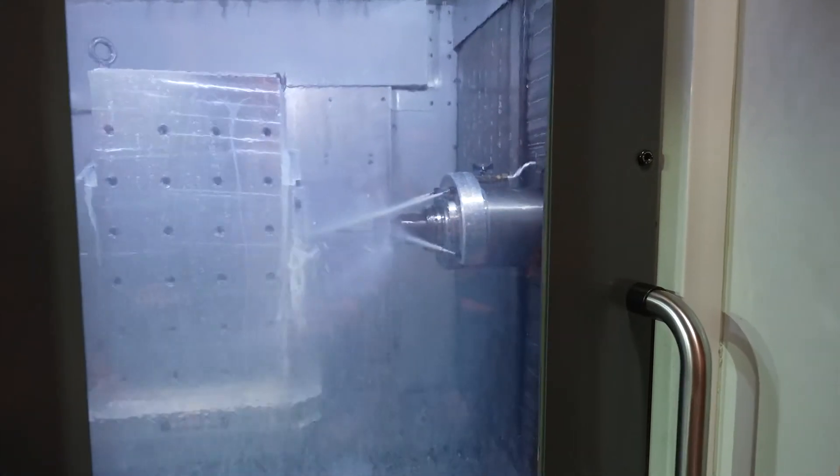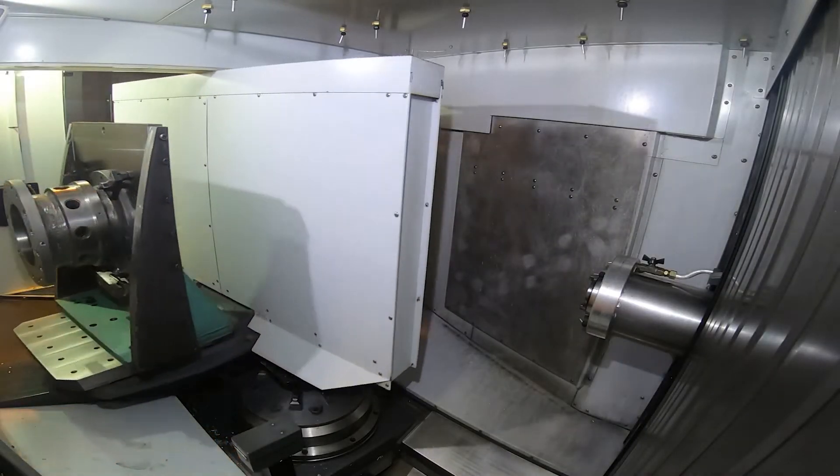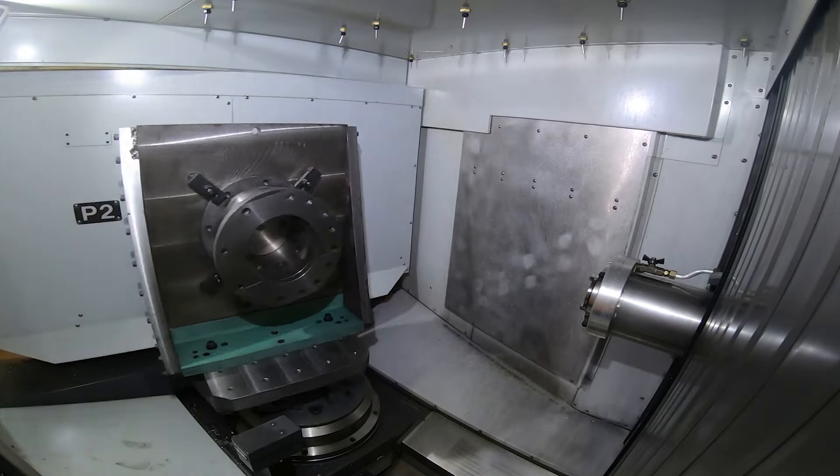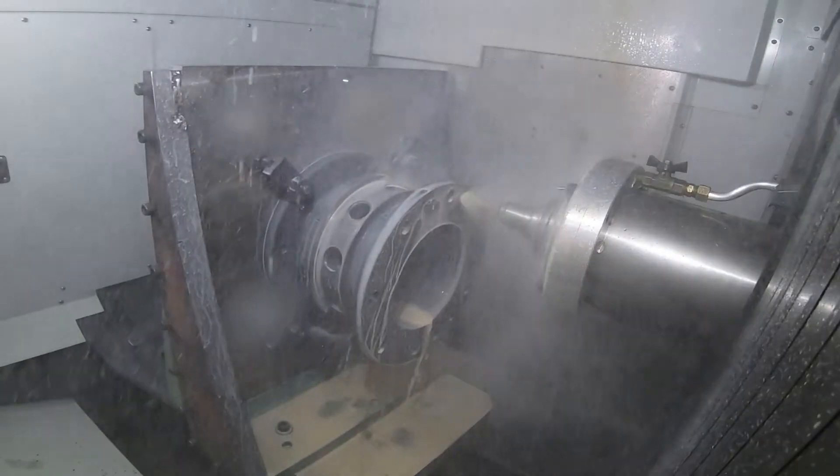The other side is an IGV valve body. It's set up right now for the flange operation. We're going to be drilling holes in that and mill a flat so we can mount an actuator and control package to it.